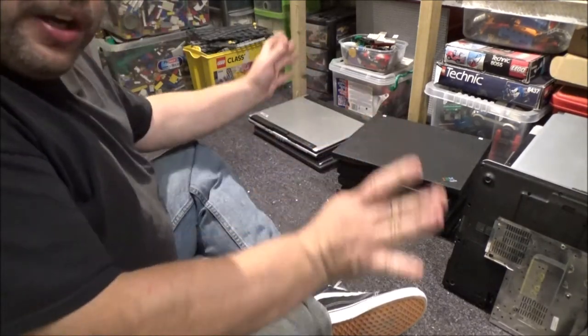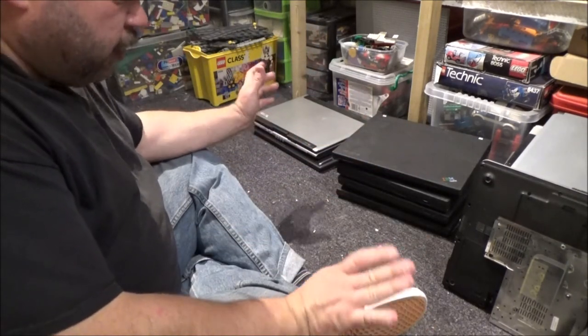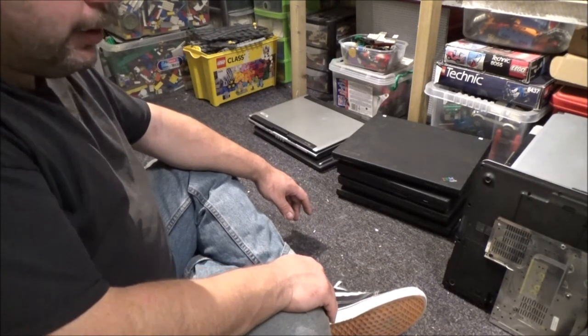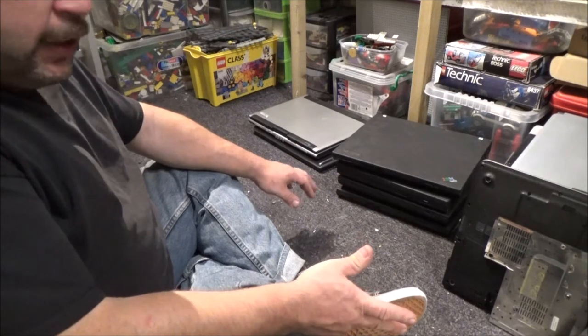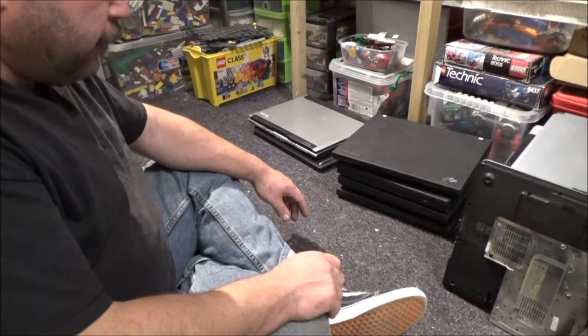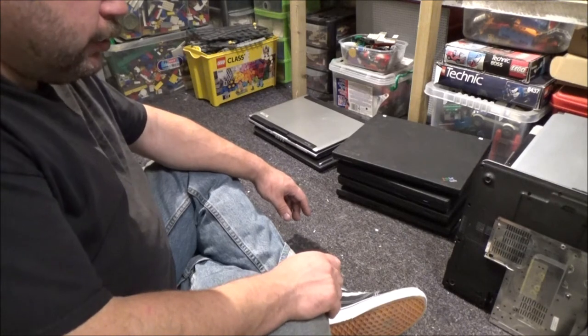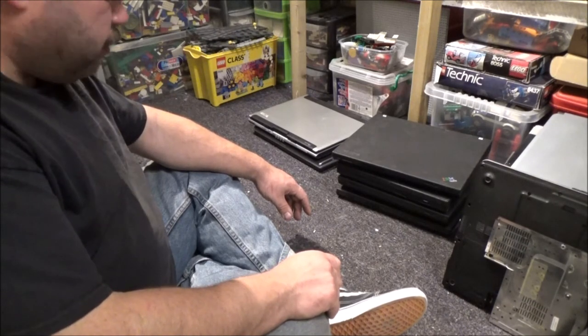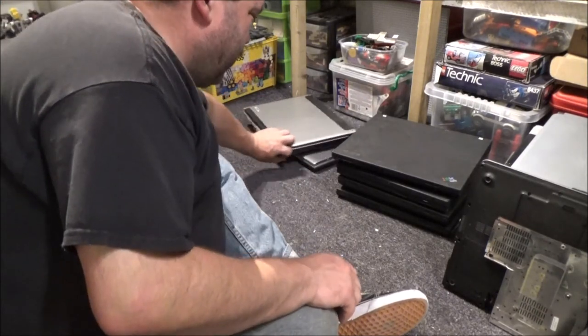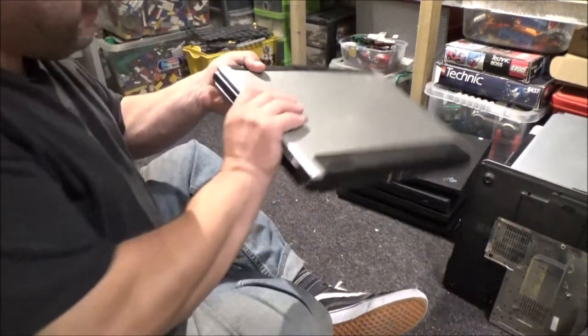If you're wondering why I buy job lots like this, I just find it's easier to add to my collection and parts bin. And then anything I don't need parts from, I can just stick on eBay or something and perhaps get a tenner for it — get a small portion of my money back.